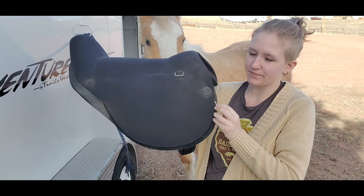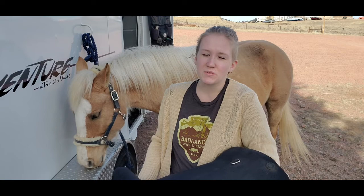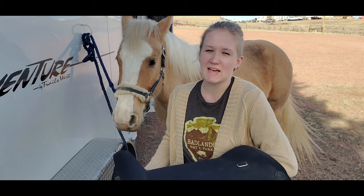One way to help prevent sliding is by putting a breast collar on your horse with the treeless saddle. This treeless saddle has a little ring down here — you can see that ring right there — and there's also one up here. If your saddle does have those D-rings, it's a really good idea to use a breast collar, especially if you're doing a lot of hilly riding where your saddle may slide back or start to roll.